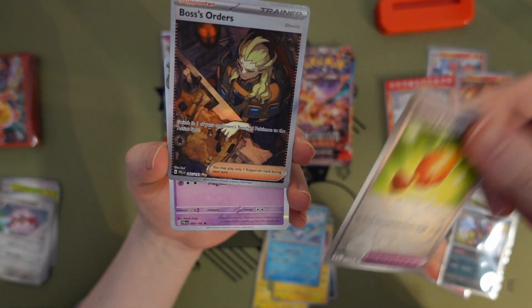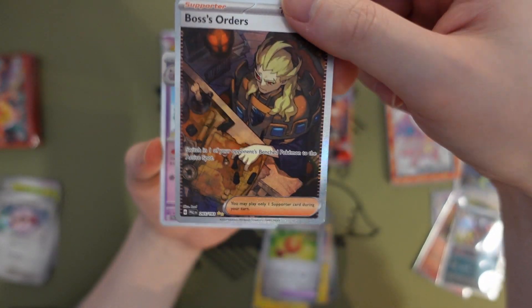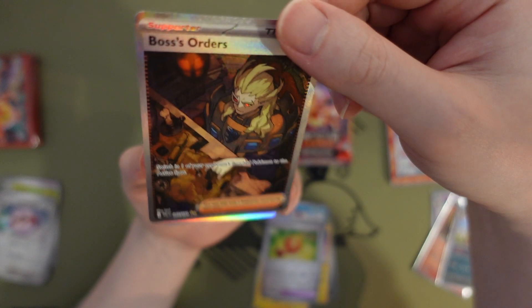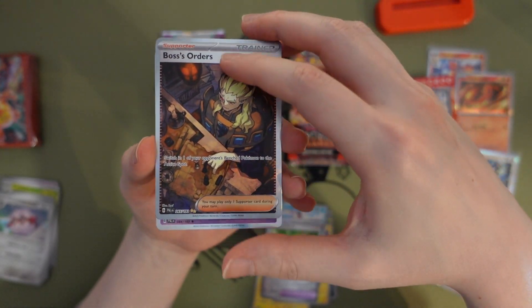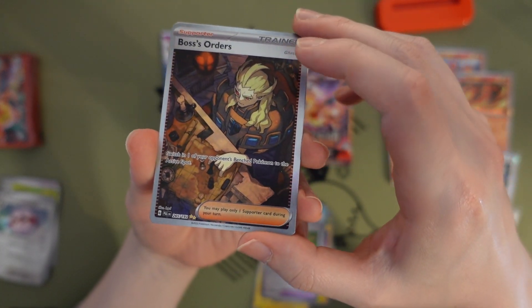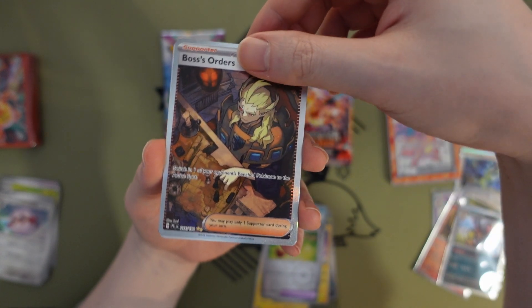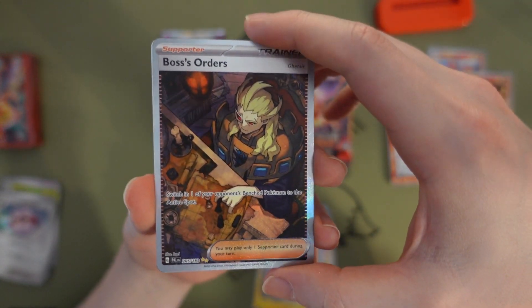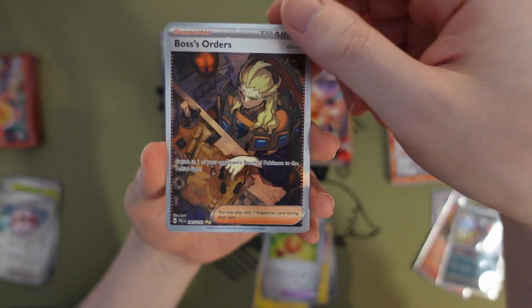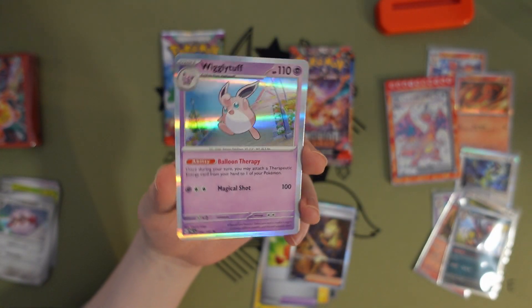Oh my gosh, it got stuck. But we got the new Boss's Orders — that's a full art, pretty cool. I don't really know who this boss is because I haven't played Scarlet and Violet yet. It's our first nice pull in a while though — pretty cool, checking out the map making some chess moves. And a Weedle with a nice cheerful end of pack.